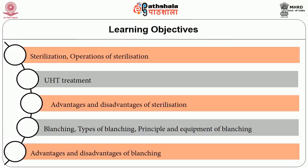After going through this session, you will be able to understand about water sterilization, the operations of sterilization, what is UHT treatment, advantages and disadvantages of sterilization, what is blanching, types of blanching, the principles and equipment used for blanching, and the advantages and disadvantages of blanching.